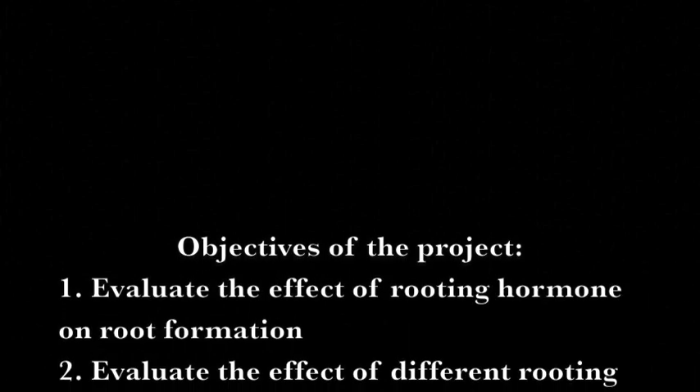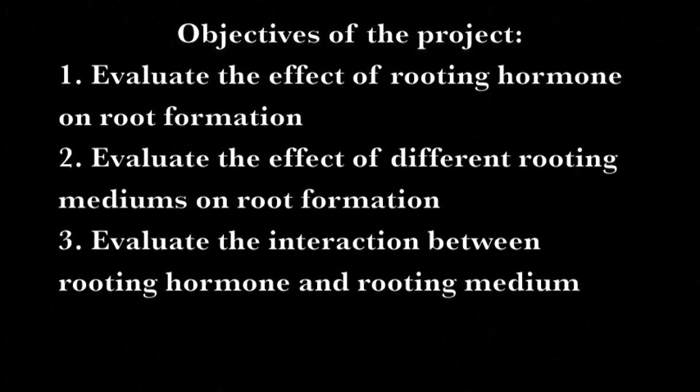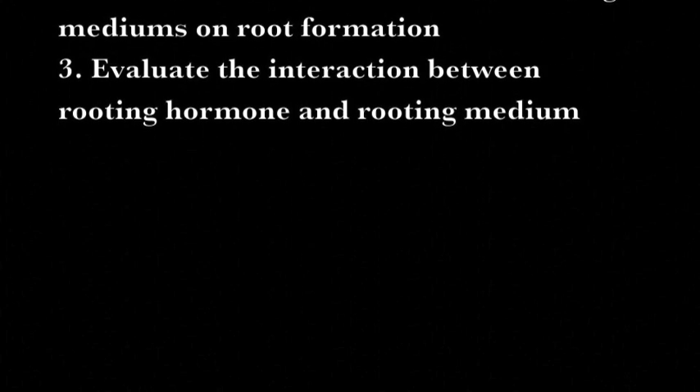The objectives of the project are to evaluate the effect of rooting hormone on root formation, evaluate the effect of different rooting mediums on root formation, and evaluate the interaction between rooting hormone and rooting medium.